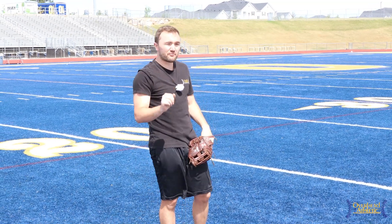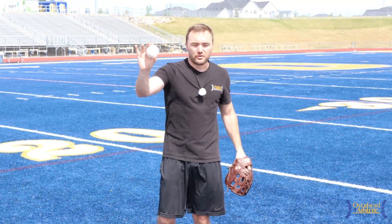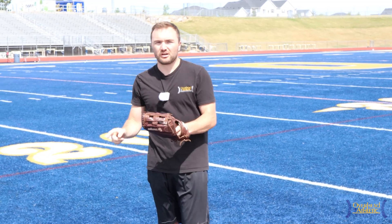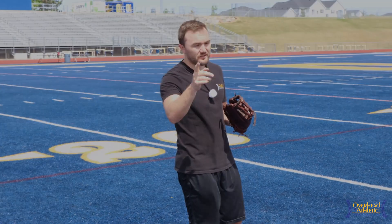If you guys like these five warm-up drills, hit the thumbs up. We're publishing here two times a week trying to bring you the best possible content in physical therapy, arm care, and baseball training so that you can stay healthy on the field, increase your performance, get to the next level, and throw a little faster. Subscribe to the channel. I'm Max Wardell, and we'll see you guys in the next video.